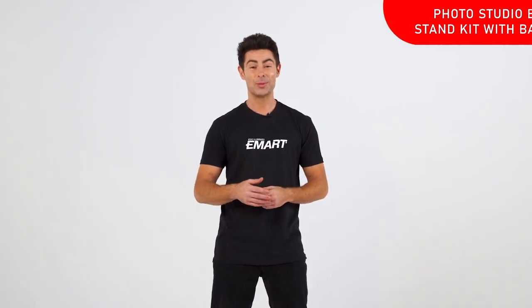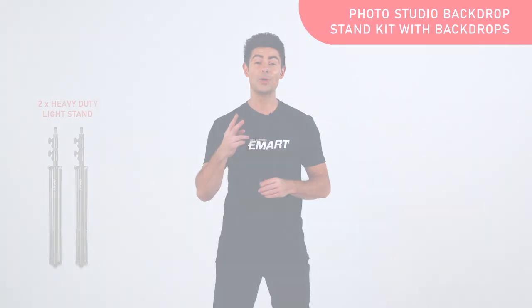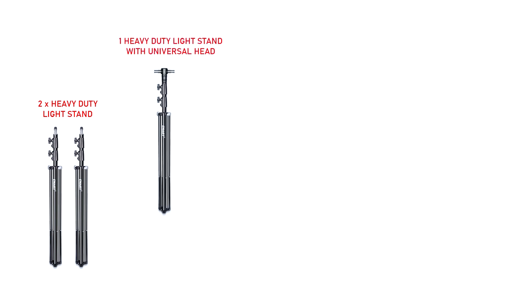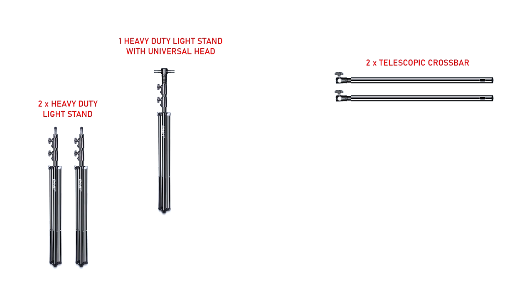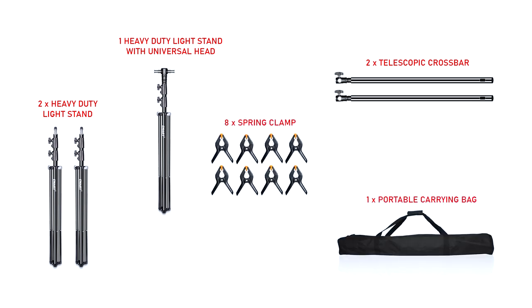Hey everyone, it's Ryan from eMart and today we're going to go over the 10 by 20 foot backdrop stands. Each kit comes with two heavy-duty light stands, one heavy-duty black and white stand with universal head, two crossbars, eight clamps, and one carrying bag.